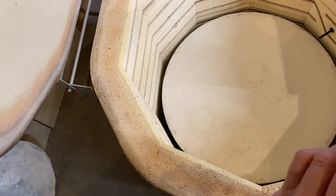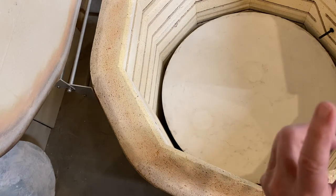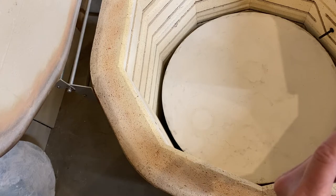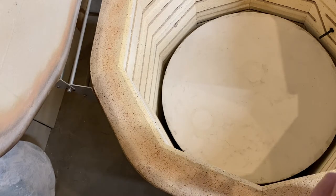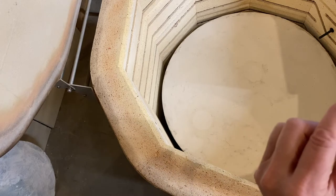This would have been my cone six, and this would have been my cone five. So my cone five went down but it caught onto the cone six.